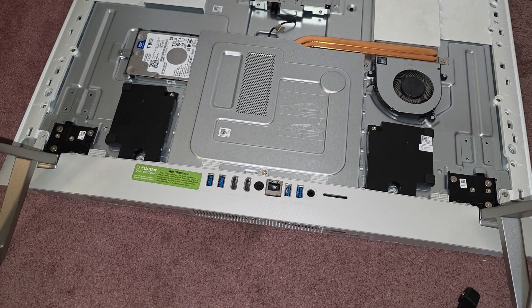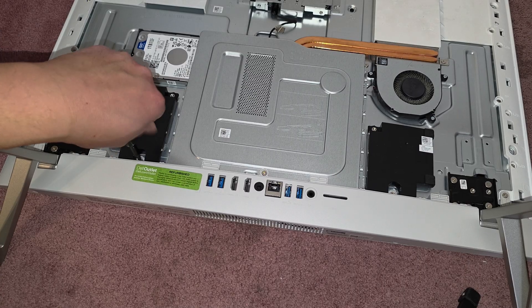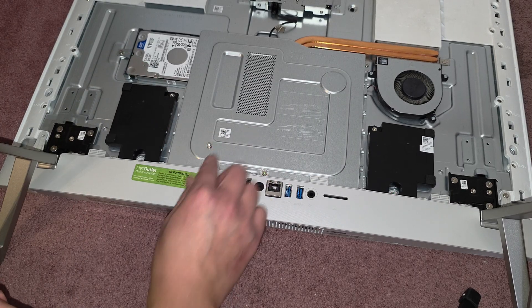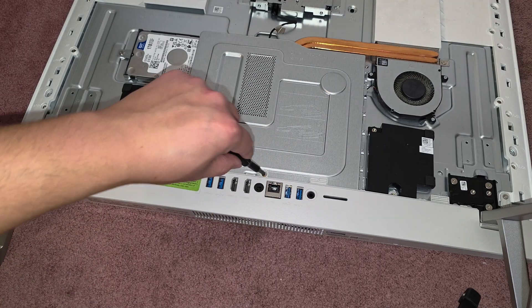We got one here. Keep the screws in order because they can be different sizes, shapes, and lengths. The way I do that is I put them flat side down like that on my work area.